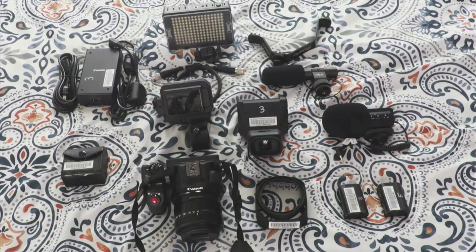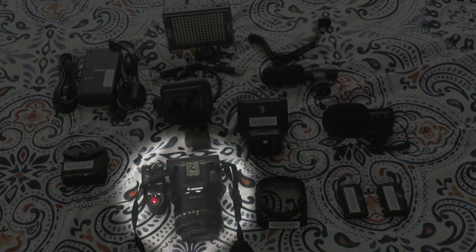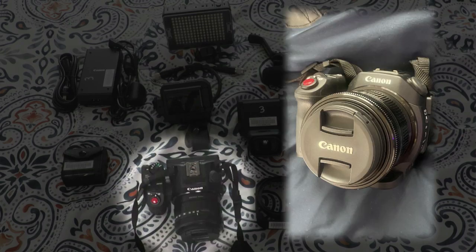What you see here are the contents of the backpack. Some of these items by default come with the camera when you check it out from the equipment room, but some of these things you should request as part of your equipment checkout request. Starting from the key items that are going to be in the bag when you check out the camera, you have the camera itself — the Canon XC-15.